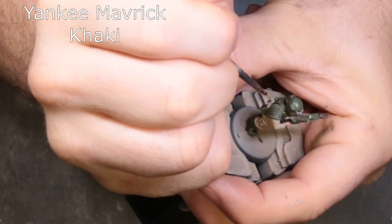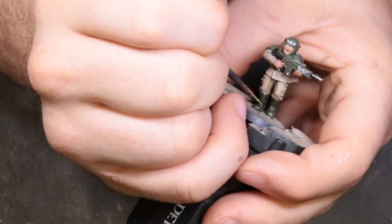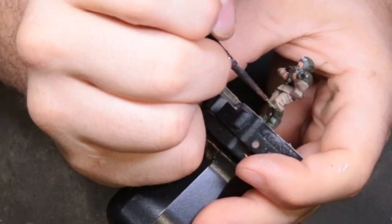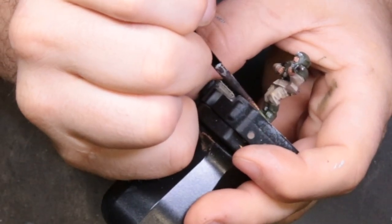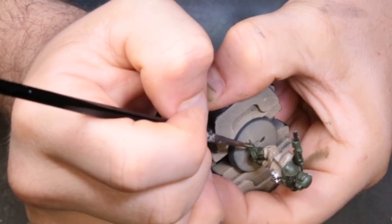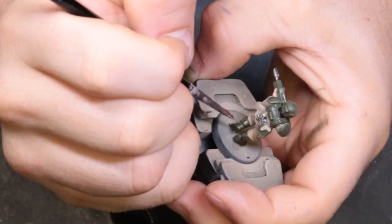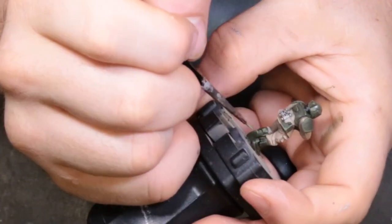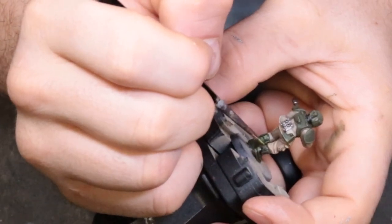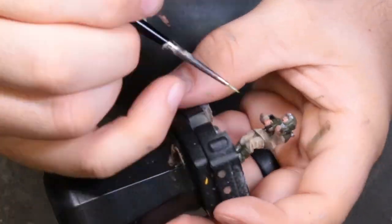The Maverick Khaki here is just for the final edge highlights that got a little too matted down from the Agrax Earthshade wash. You don't have to do any of these highlighting steps — it's really not required, especially if you're doing a million of these guys. My buddy who gave these to me said he's going to turn around and sell them, so he wants them painted to a higher standard. Otherwise it'd be three basic paints and call it done.